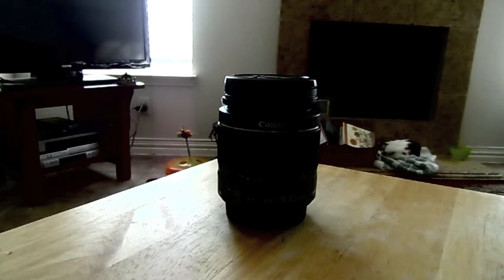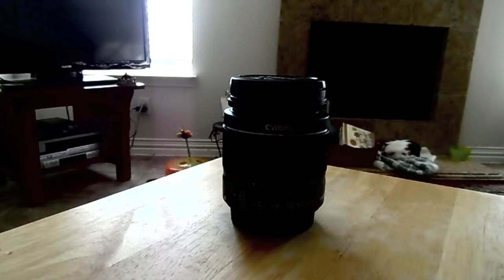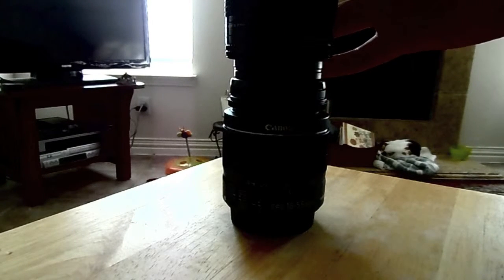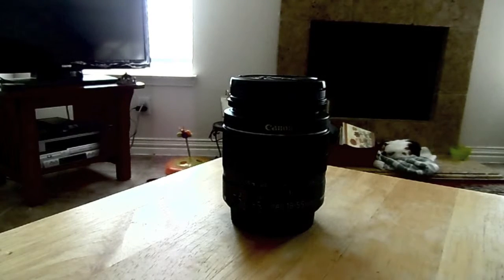First, there are a couple of different ways. There's the manual way, which is where you take a lens, put it on your camera, and then you take another lens and you butt it up against the other one like this and try to hold it there to get your shot. That's hard.